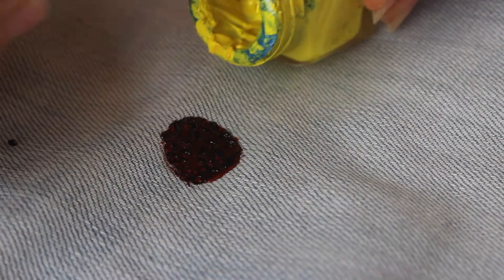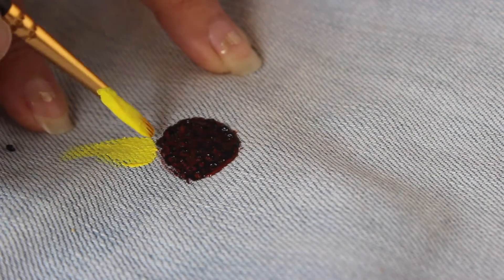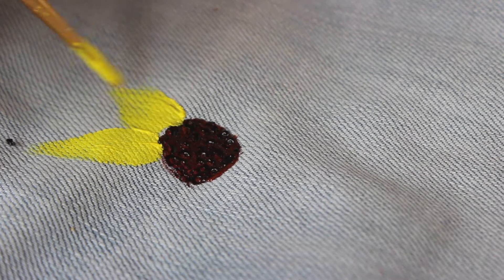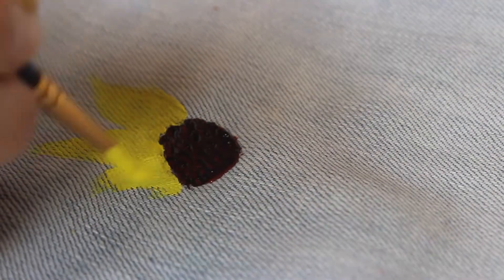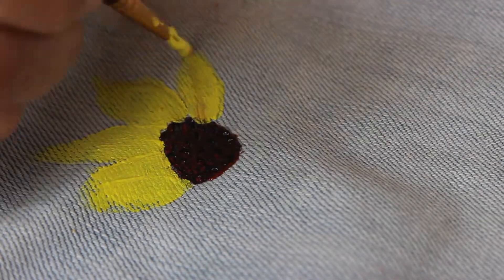Now using a light yellow shade, start making strokes to make the sunflower petals. Just keep on making as many petals until you feel your sunflower is looking like one.